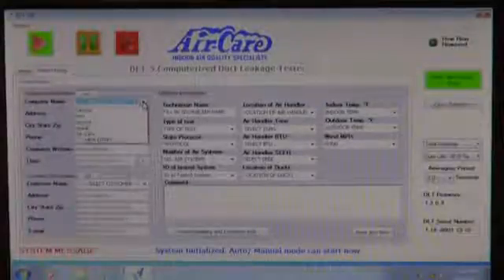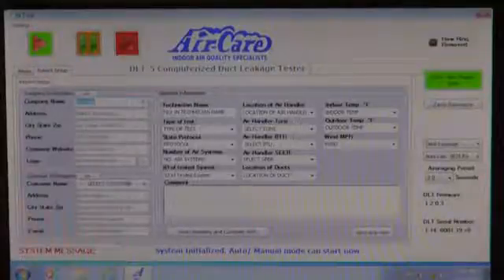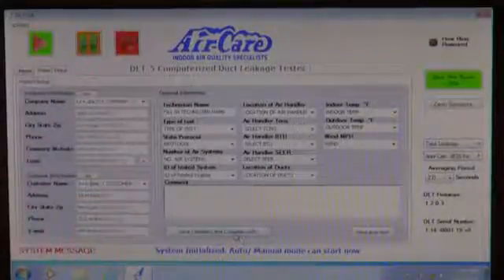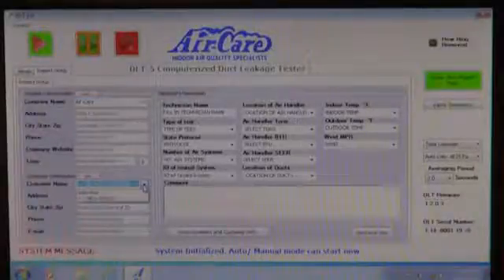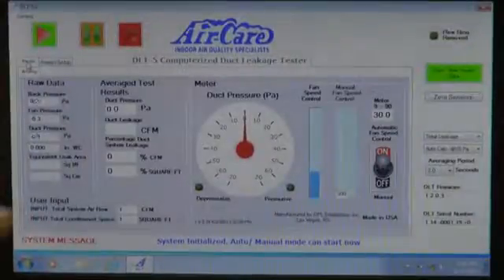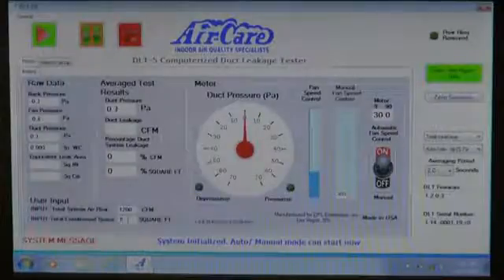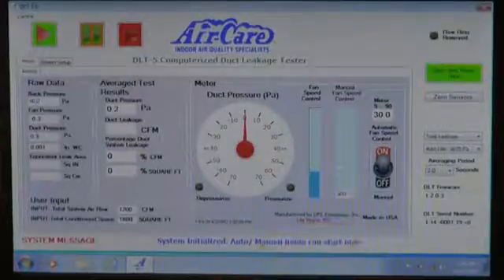Next, add the customer information by first selecting a company, then entering in the customer information. After entering in all customer information, click save at the bottom. You may have to reselect the company and customer before going back to the meter tab to start the test. Click on the meter tab and locate the user input section in the lower left corner of the screen. Fill in the air system CFM and total conditioned space square footage. You are now ready to run the test.